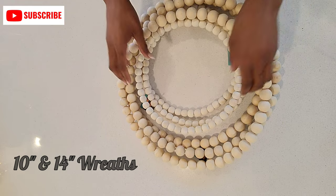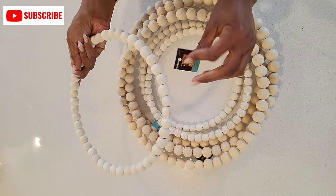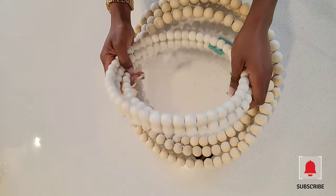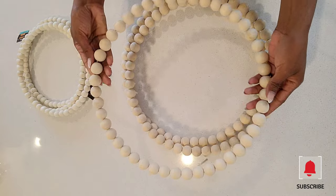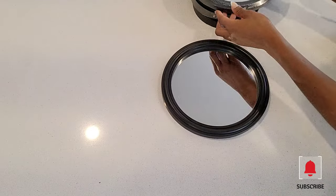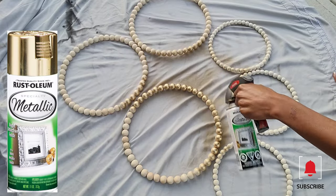I purchased these wreaths from Hobby Lobby — three of the 10 inch wreaths and three of the 14 inch wreaths. I also used three of these mirrors that I purchased from Dollar Tree.